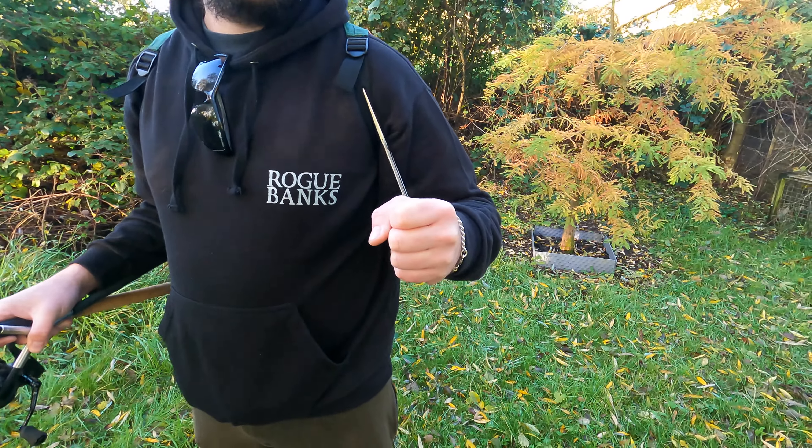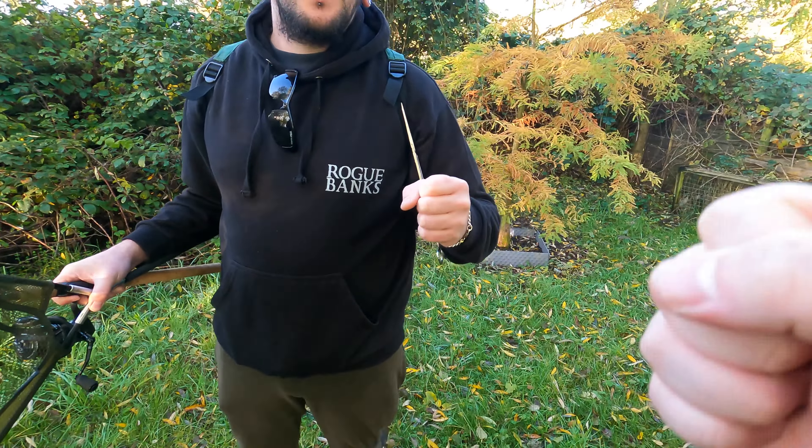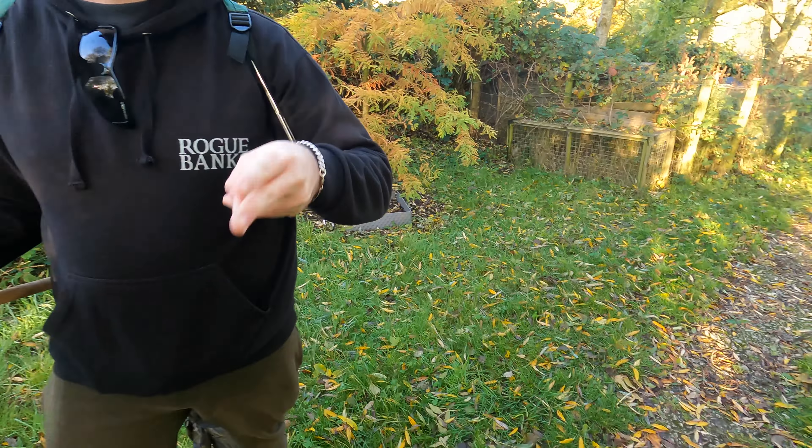Good old fashioned game of rock, paper, scissors to see who goes in the first peg. Rock, paper, scissors, go. Bastard!